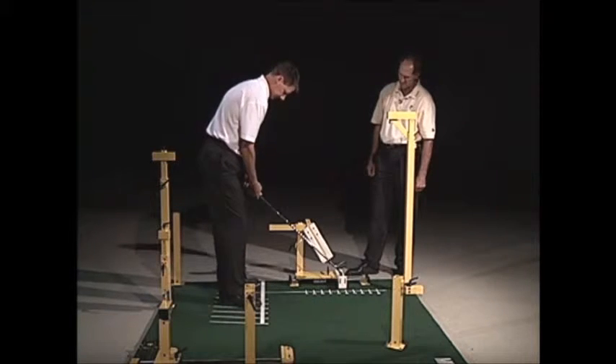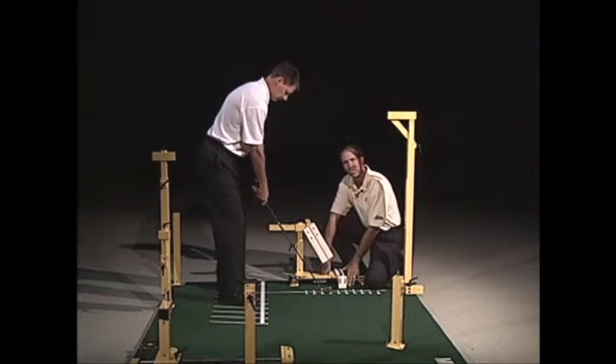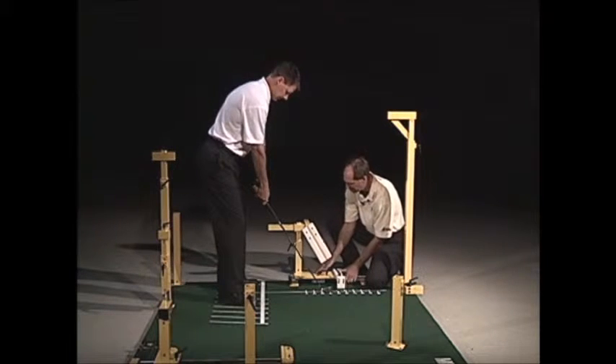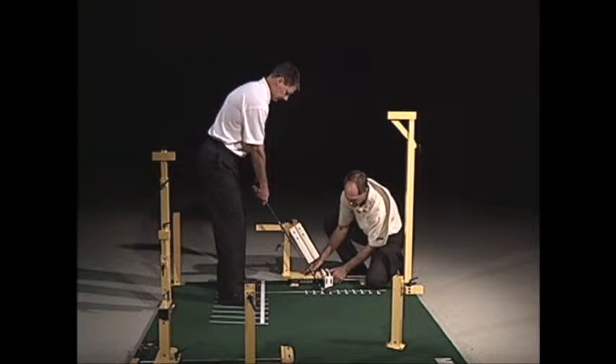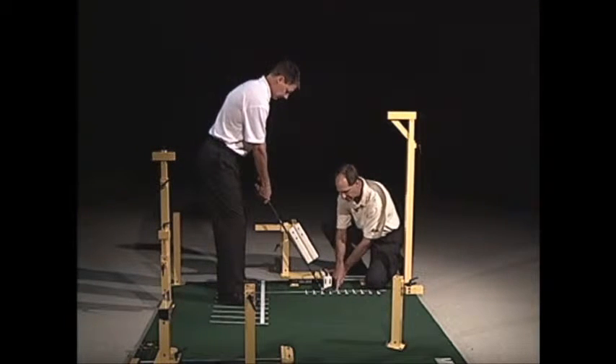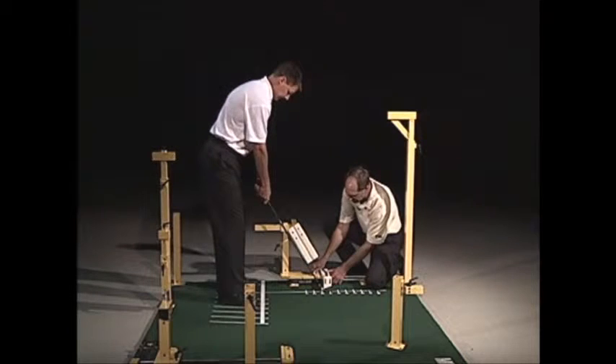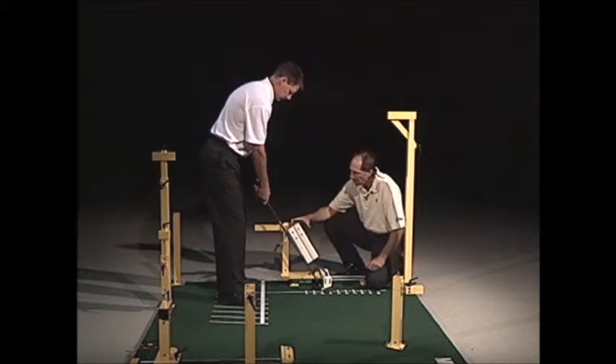To adjust it, the first thing you want to do is adjust the bottom piece. It slides, and you want to bring it up so the white piece for the club face is on the same line as the ball position line, so it matches up perfectly. Once you have that in place, you lock that in.